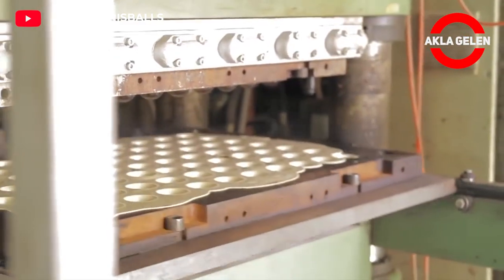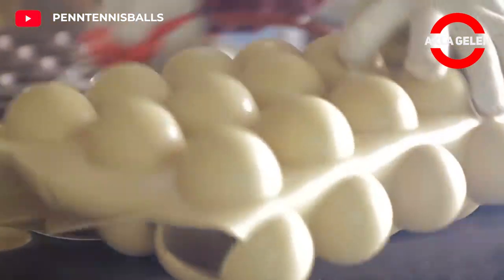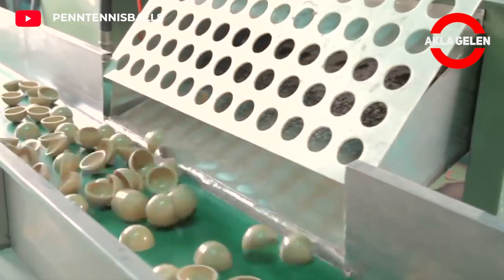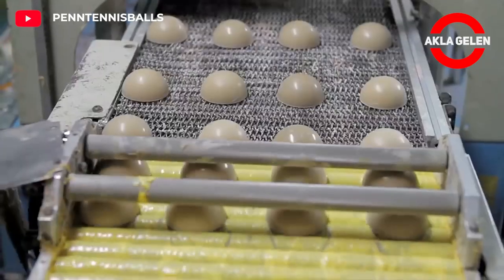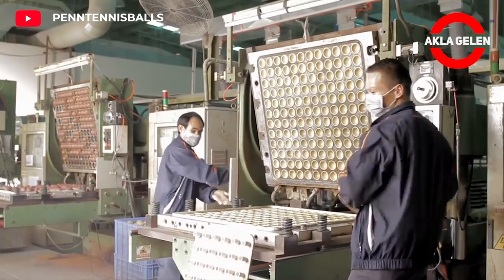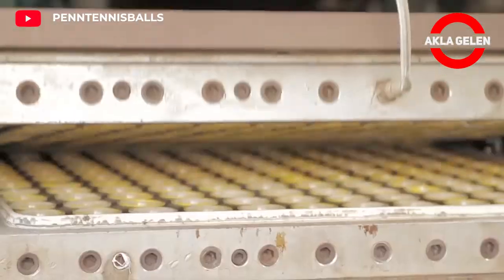Once the slugs are compressed, a sheet is made. This is removed with an air gun, rolled up, left to cool, and cut into semicircular shells. The shell halves are combined to make ball cores and are buffed. They are placed in a sandpaper-lined cylinder to create grooves which aid adhesion. An automatic cutting machine removes panels out of a sheet of felt, which are then mechanically stuck to the core.